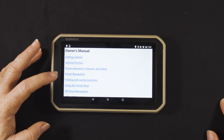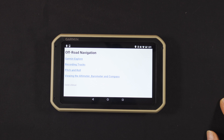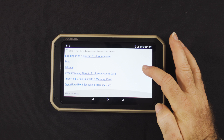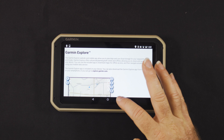If you're ever stuck and want to know how to use anything on the unit, there's something really handy: the owner's manual is stored on the unit itself. So you can simply navigate through it — for example, I can look up how to use the Garmin Explore part of the app right there on screen.